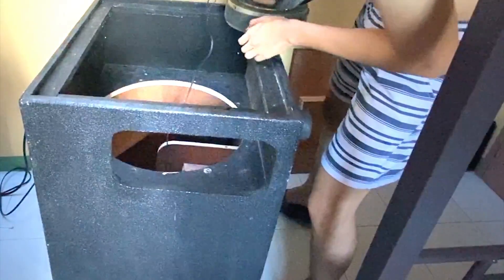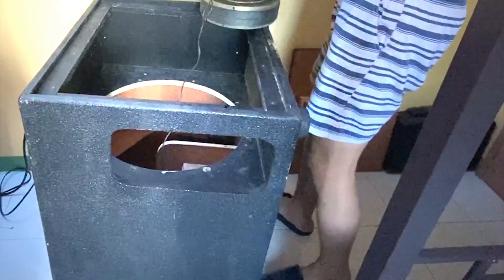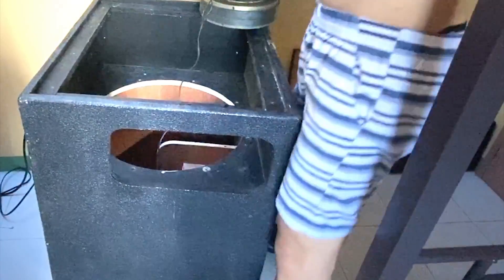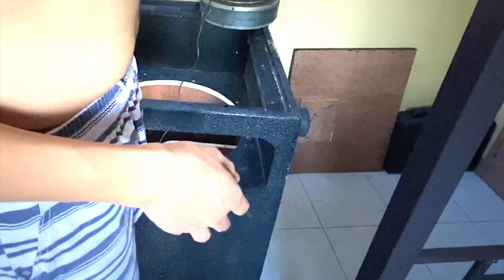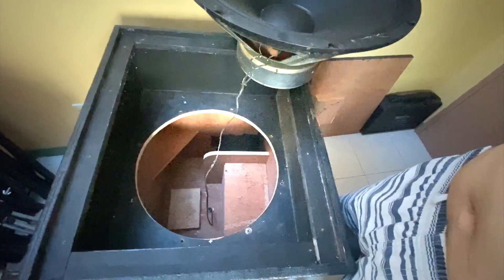All right guys, let me show you. This is the thing that I'm pertaining to. If you see it on your screen, just tap the like button on this video. So what I'm pertaining to is this wire — I use a very thin kind of wire. What I'm gonna be doing is removing this one, because it's a really thin wire and you will see the difference between the two.